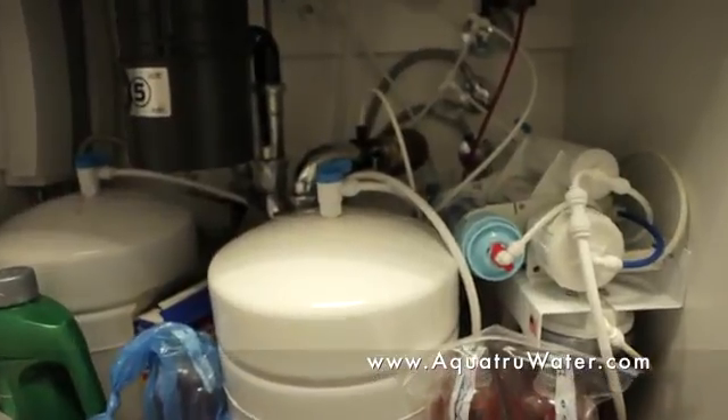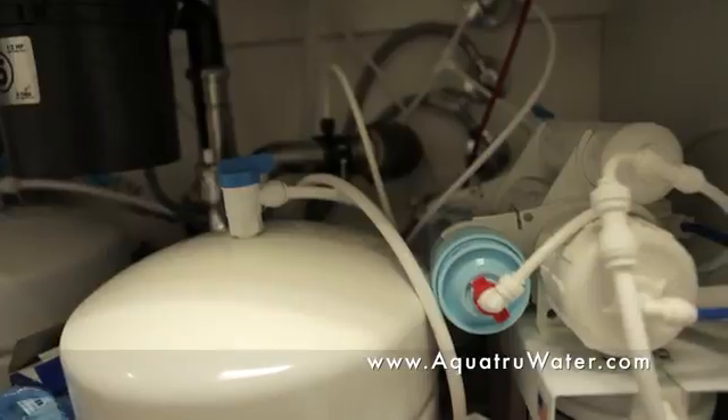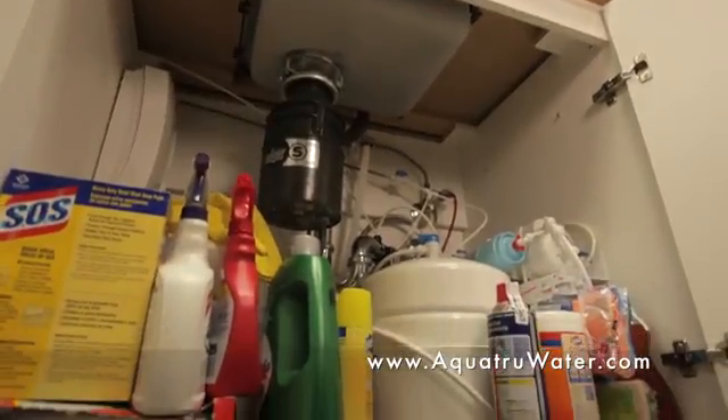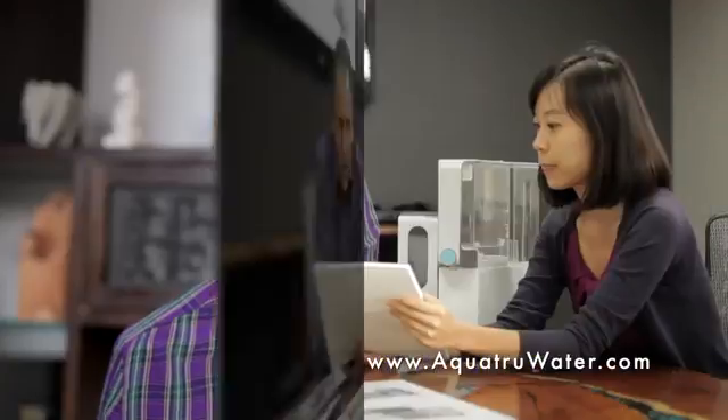Before AquaTrue, you'd have to buy a big under-the-counter reverse osmosis water purifier to create bottled quality water at home. And most people just don't want to bring in a plumber to install a water purifier, and they don't want to have to bring in a plumber to maintain it.